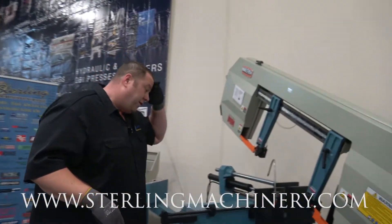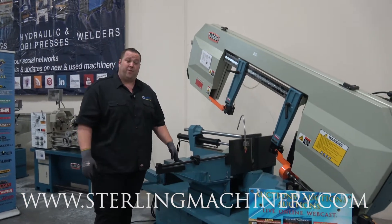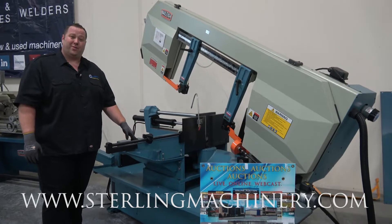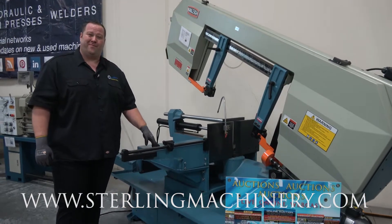If you even need a double miter or if you're just doing 90-degree cuts, it's going to save you a lot of money. Let us know what you're looking for. Give us a call at 626-444-0311 or check out our website at sterlingmachinery.com. Thank you.